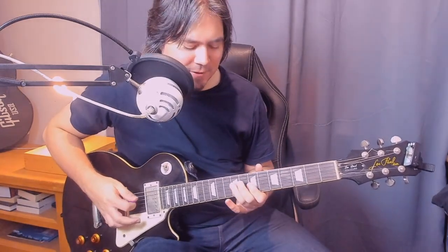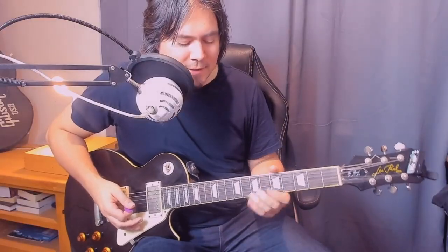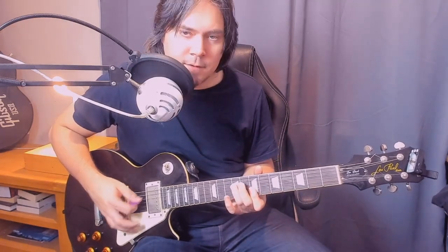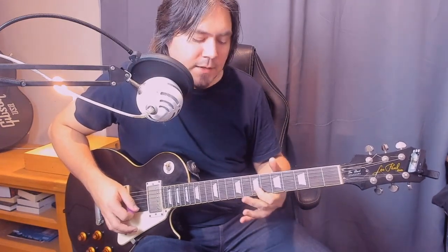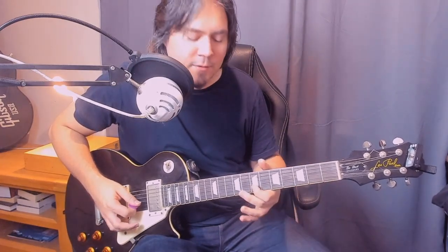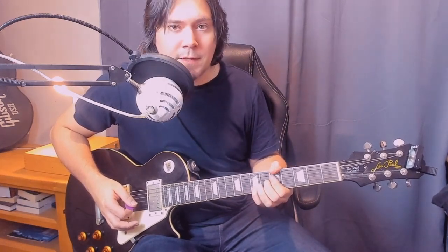Alright, next section. This first part is a ninth fret on the D, seventh fret on the B — let those notes bleed in a little bit if you want. Then 10th fret on the B. Then twice on the seventh fret of the B: first note you cut it off, second note hold it with some delicate vibrato. And then the chord that we play there is this.